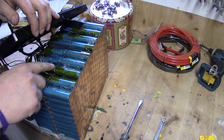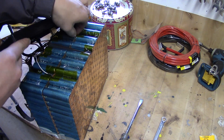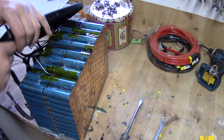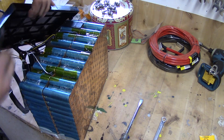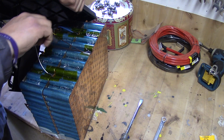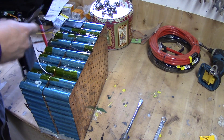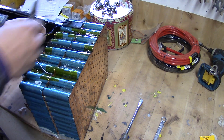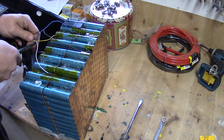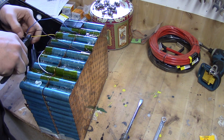Inside here you will see the black ones are the temperature sensors — those are just a matter of pulling out. There are 6 of them. Then take your pliers and snip the cables. I want to have all the cables in the middle, so I snip them off as long as possible. Do not make them touch each other.